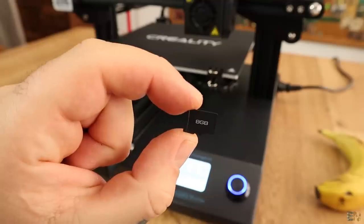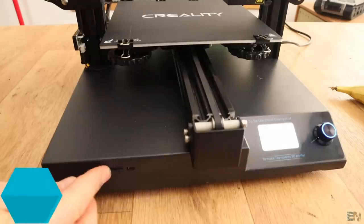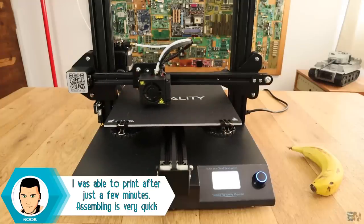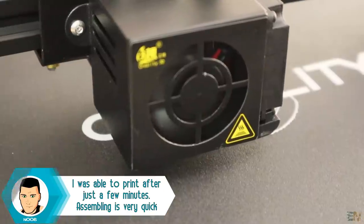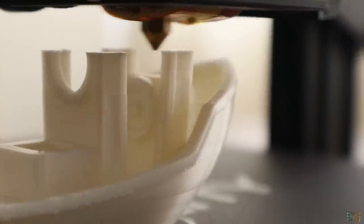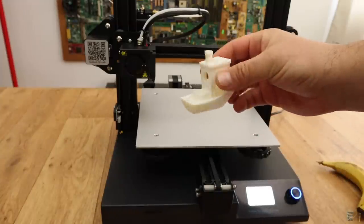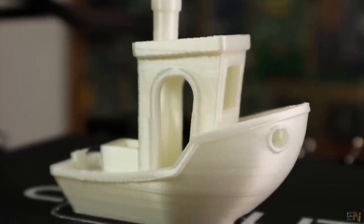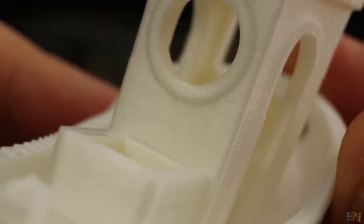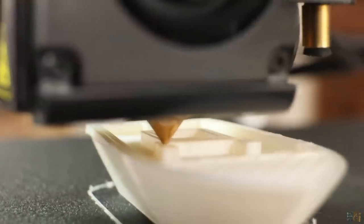I've placed a Benchy file on the SD card, so let's insert that into the SD card slot, go to the menu, select print from SD card and select that file. The printer starts printing and I'm more than happy with the first print. Look how easy it is to remove the print with this new type of fiberglass plate over the heated bed. The first print is a Benchy and the layers are perfect — with no extra tuning, no other settings, this is the first print right out of the box.